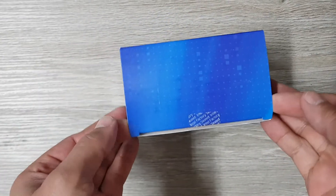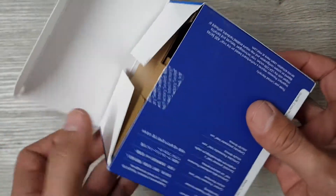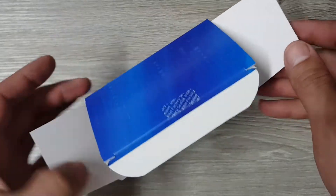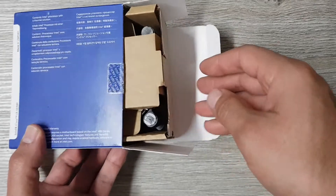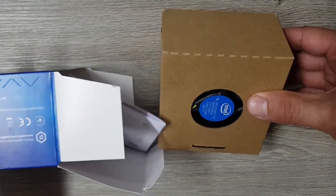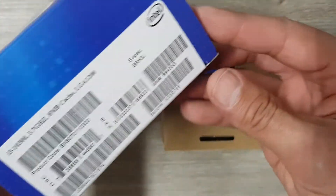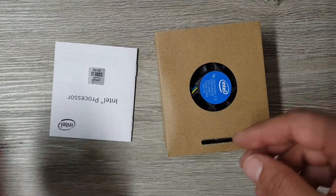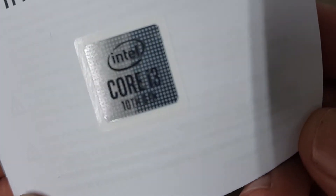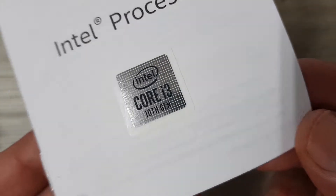Then you pull this thing out like that. Good. Then to unbox the processor, just put your finger here and pull out like that. That's almost the whole unboxing. Let's have a look at the leaflets and stuff. Nice — an i3 sticker! I love stickers. You can paste it on the back of your car or something.